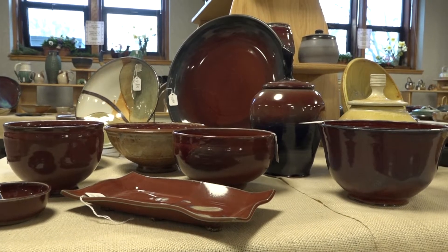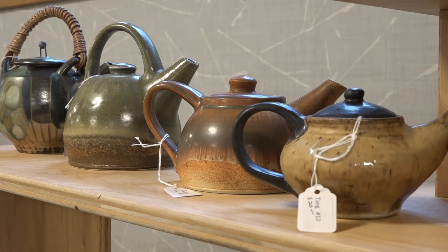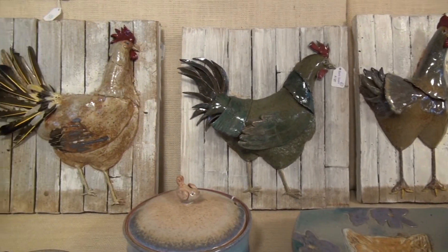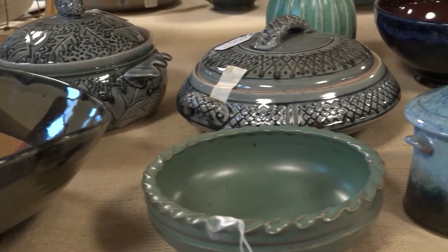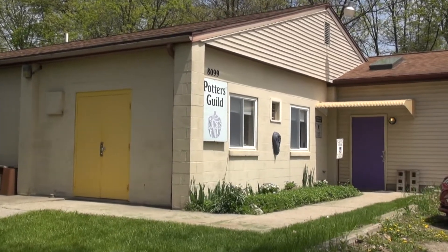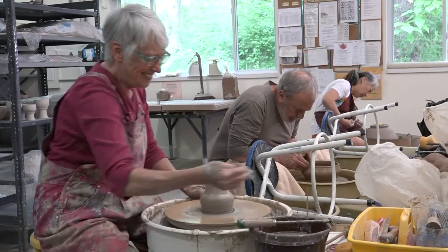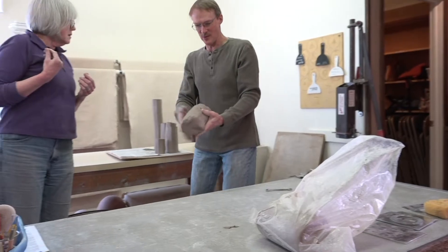Have you ever admired the beauty of handmade pottery and wondered what went into creating it? How did a lump of soft clay become a rock-hard vessel with a colorful glassy surface? The Greater Lansing Potters Guild has been creating works of ceramic art for almost 50 years at our studio in Haslett, Michigan. This video will provide a glimpse into the many steps involved in creating pottery, from the making of clay to the final firing of finished pots in our high-fired gas kiln.